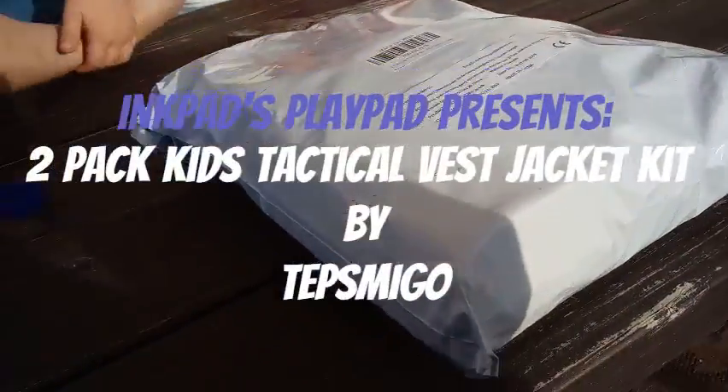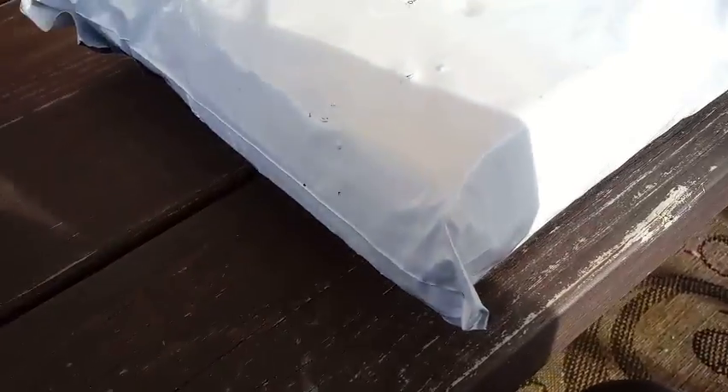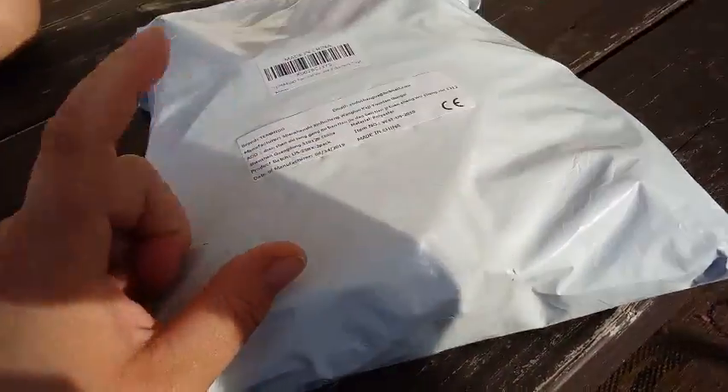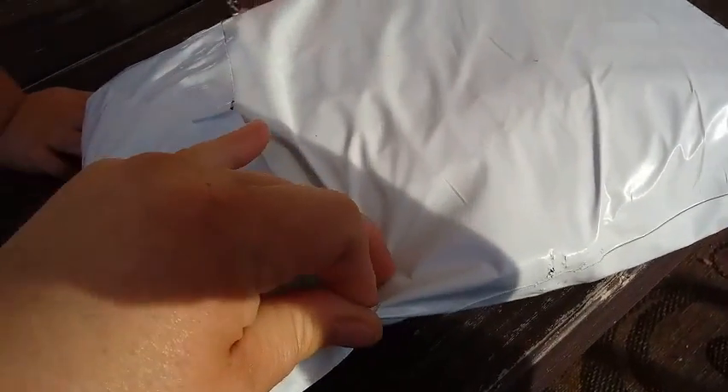Welcome back with another unboxing today. First off, we would like to thank the company for sending this to us. It looks like we're going to have a lot of fun with this. You don't know what this package is because we haven't unboxed it yet, so we're going to get this unboxed and show you what's inside.